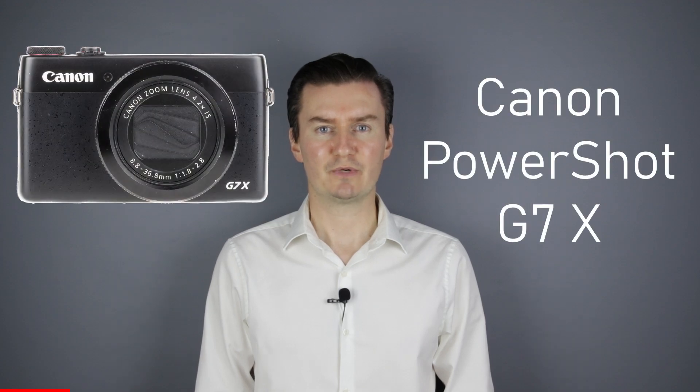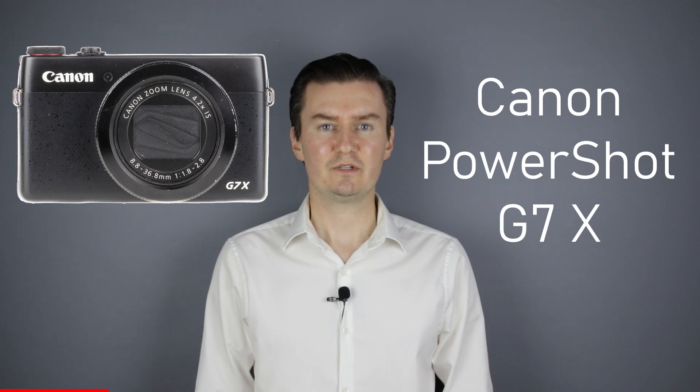Hello everyone. In this video I show you how to disassemble the lens unit of the Canon PowerShot G7X camera after it has been removed from the camera body. Recently I had this camera which had problems with the lens, so I had to disassemble the camera, disassemble the lens unit, repair the lens and then assemble the lens unit and the camera. If you are interested in disassembly or assembly of the camera or assembly of the lens unit then the links are in the description below.